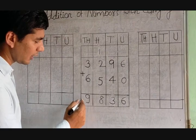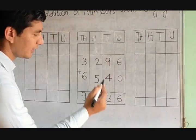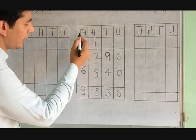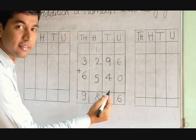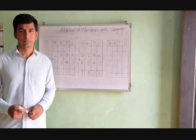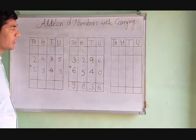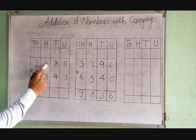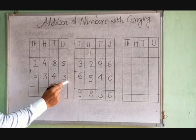Our answer is 9836. That is: units 6, tens 30, hundreds 800, thousands 9000 — giving us 9836. Now, addition of numbers with carrying, next question: 2485 plus 5343.